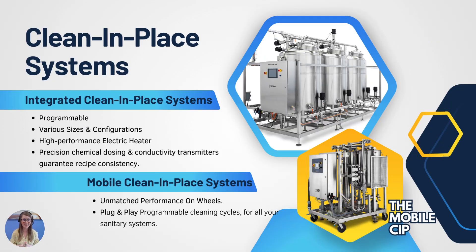Lastly, let's talk about Merzon's clean-in-place systems and their integrated CIP systems. They are programmable, come in various sizes and configurations, and offer precision chemical dosing along with conductivity transmitters for excellent, repeatable cleaning results. They feature high-performance electric heaters ensuring optimal cleaning temperatures of 212°F, and an integrated flow meter ensures turbulent flow for correct dosing. The mobile CIP cart version offers plug-and-play programmable cleaning cycles on wheels so you can easily move it throughout your facility, guaranteeing sanitary results each time.